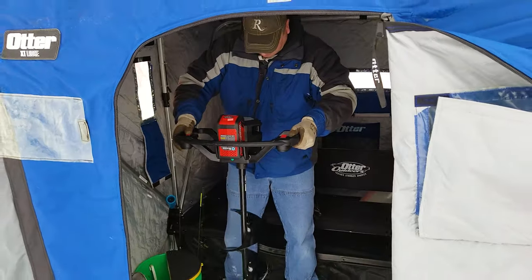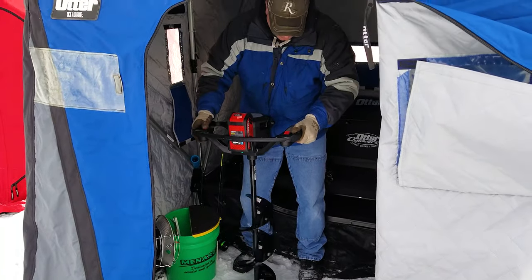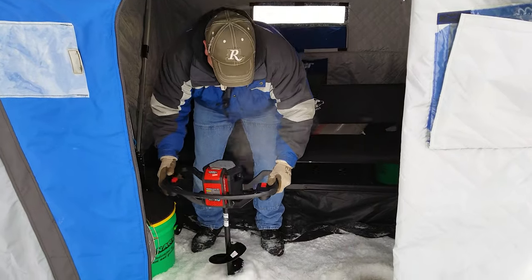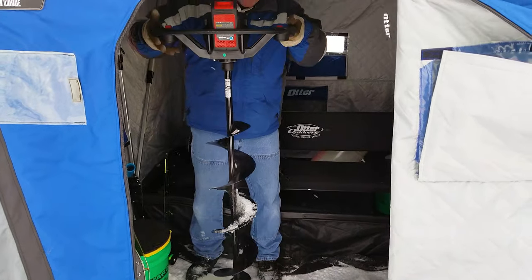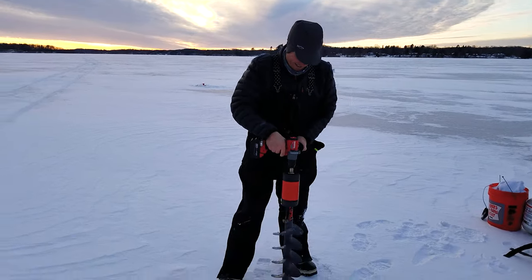Right now for a quick comparison, here's Reggie using our 40-volt version for the first time. And now just for the fun of it, here's my buddy John using his K-drill. John's sporting the K-drill here — that's how it does.